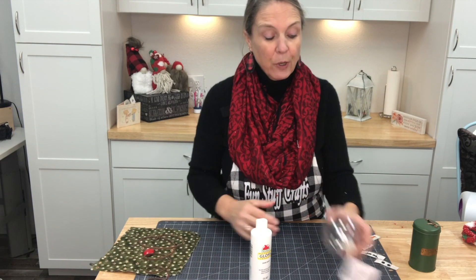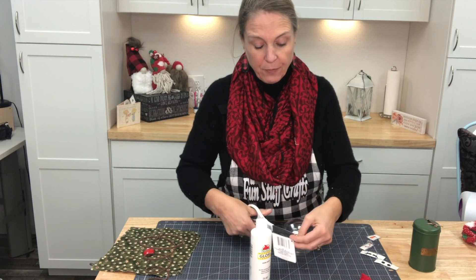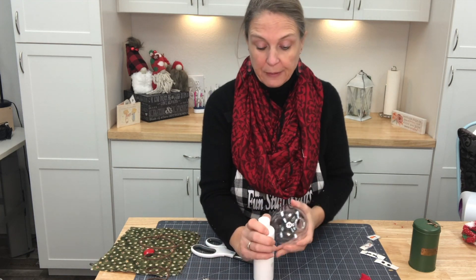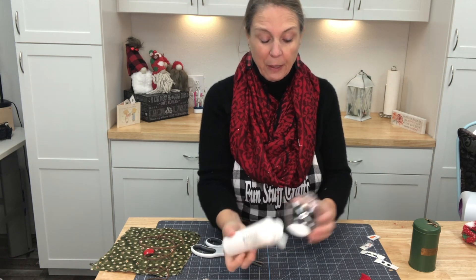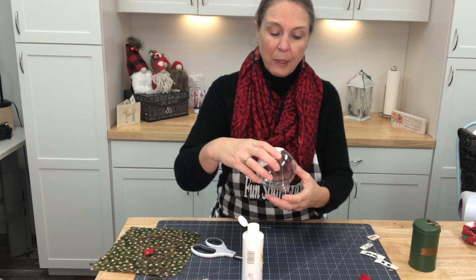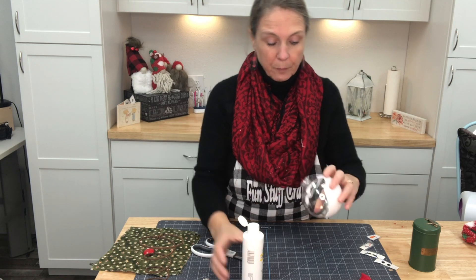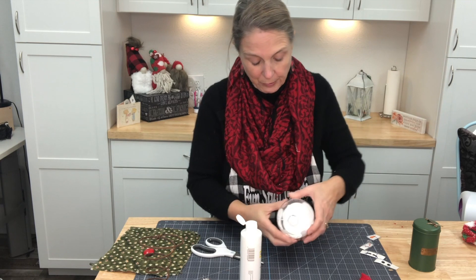The first thing we need to do is prep our ball. I'm going to clip off the tag, remove the topper, and put glue on the inside. I'm just going to go ahead and add in some glue and roll it around in there, because we need a white snowman. I'll let it drain — we don't need to be shy on the glue.